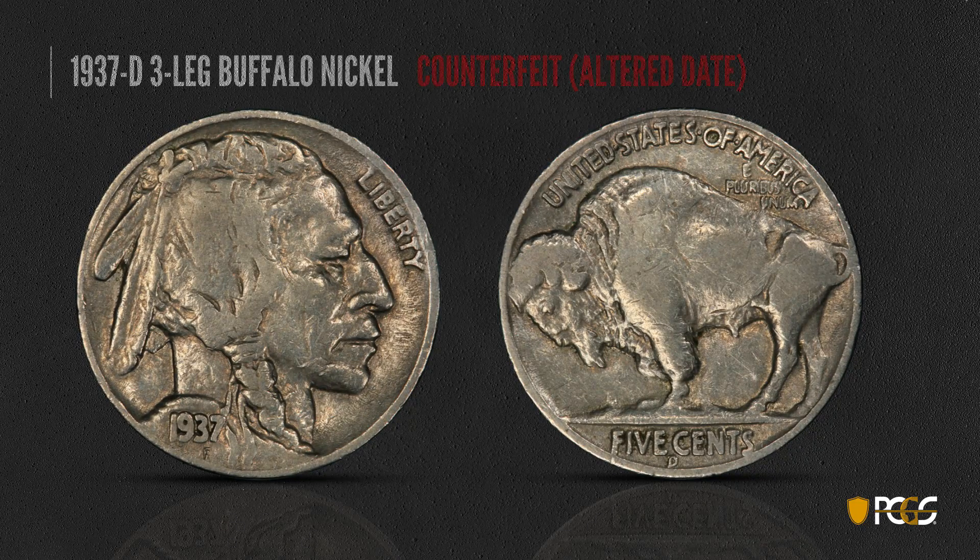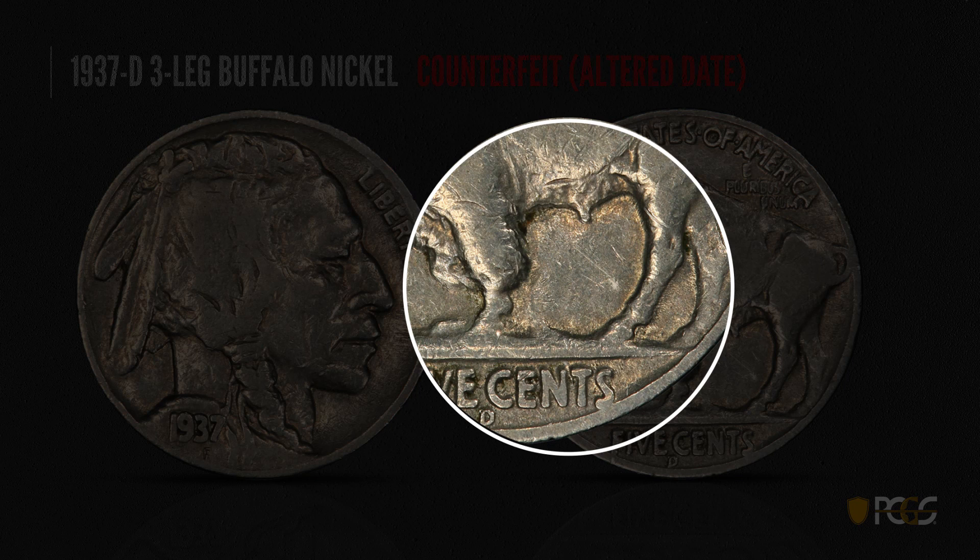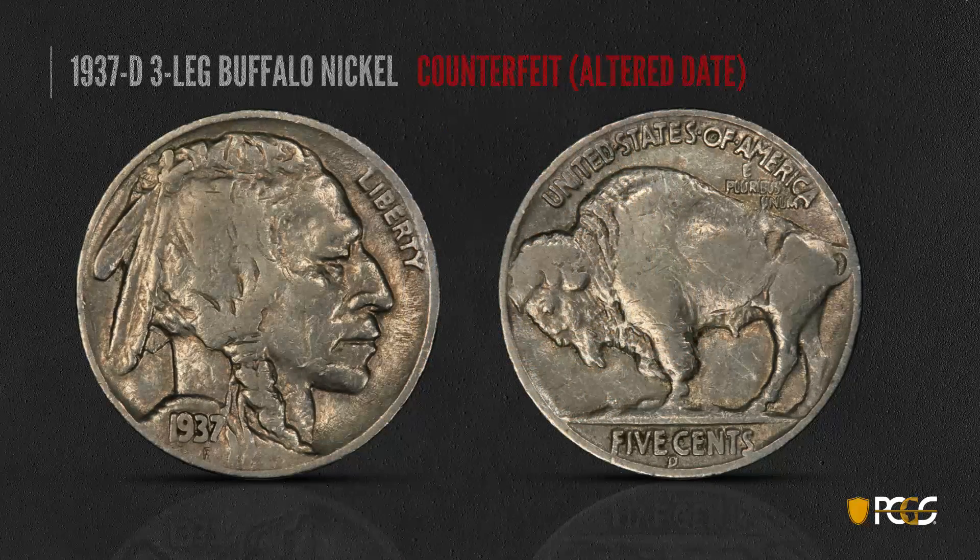Here's a counterfeit coin where someone has simply buffed off the leg. You'll be able to see that the front leg was removed, but the back legs look fine — there's no moth-eaten appearance. There's a very strong leg right here. This is very plainly a counterfeit because the real ones all have those moth-eaten back legs.